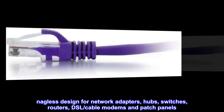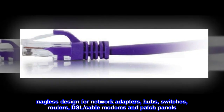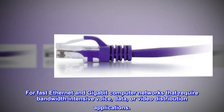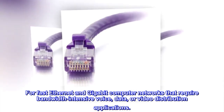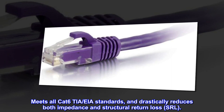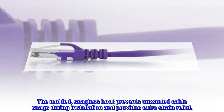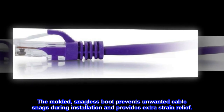Snagless design for network adapters, hubs, switches, routers, DSL/cable modems and patch panels. For fast Ethernet and Gigabit computer networks that require bandwidth-intensive voice, data, or video distribution applications. Meets all CAT 6 TIA/A Standards, and drastically reduces both impedance and structural return loss (SRL). The molded, snagless boot prevents unwanted cable snags during installation and provides extra strain relief.